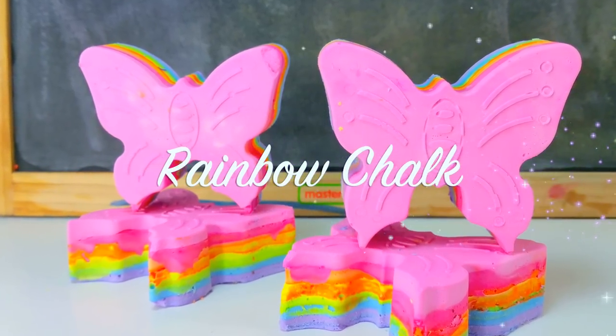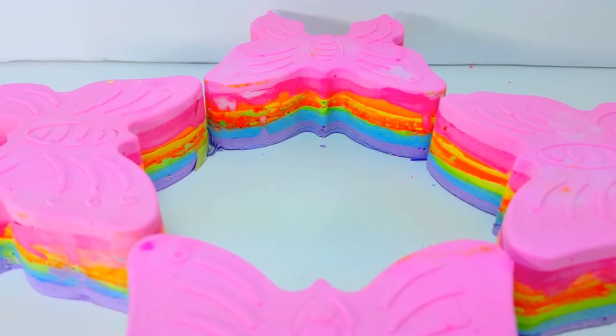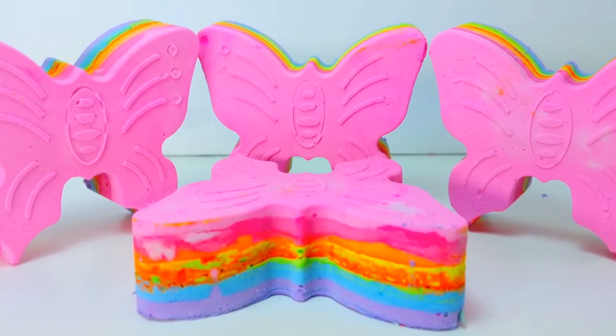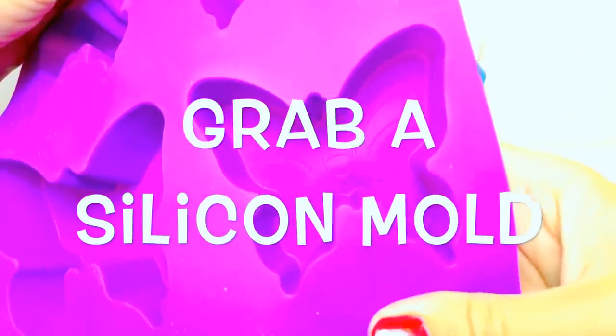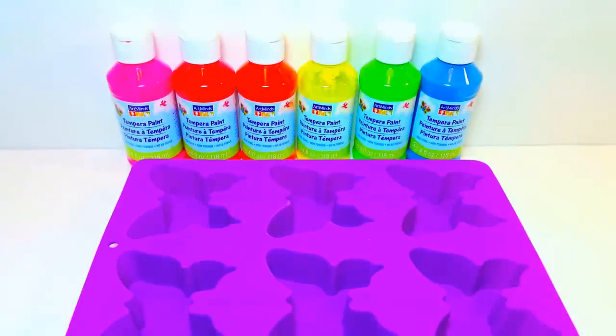Hey everyone! Today I'm going to show you how to make super cool rainbow chalk. I used a butterfly mold, but you can use whatever silicone molds you have. Step one is to find yourself a silicone mold so that the chalk can come out really easy.